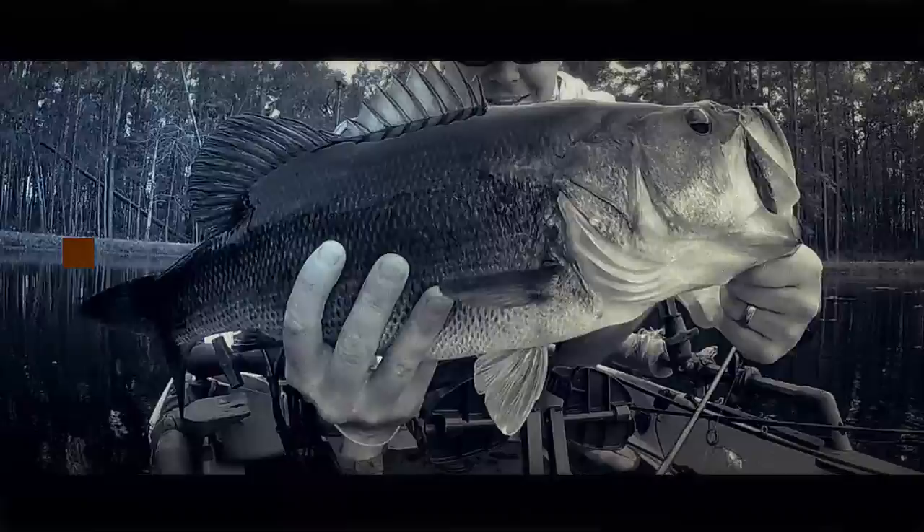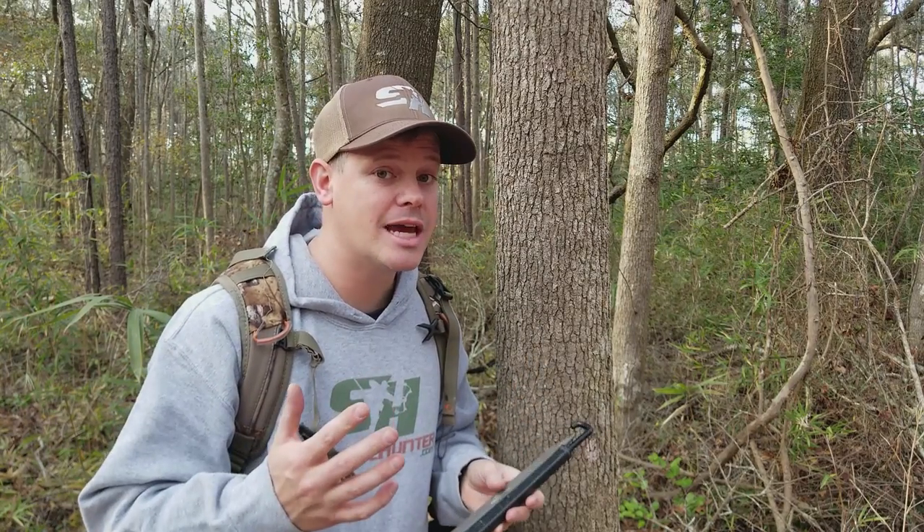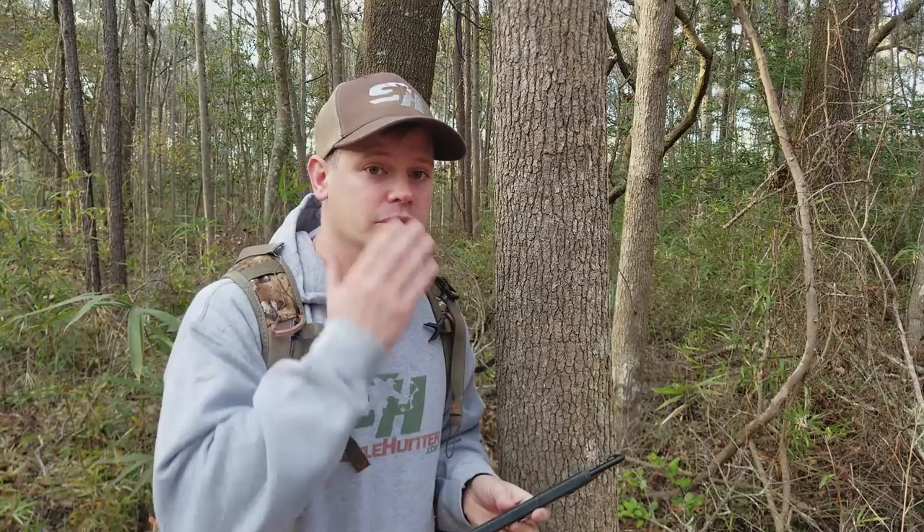What's up, outdoorsman Greg here. Today I'm showing you the ultimate public land legal gear hanger system. I hunt a lot of public land and something I would always encounter is how to hang my gear in the tree when I can't screw items into the tree.